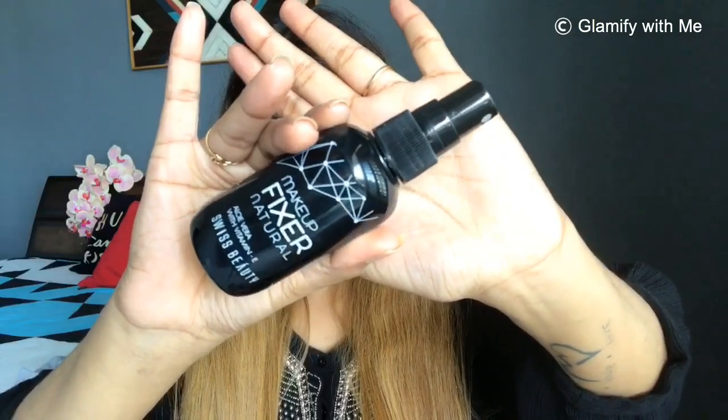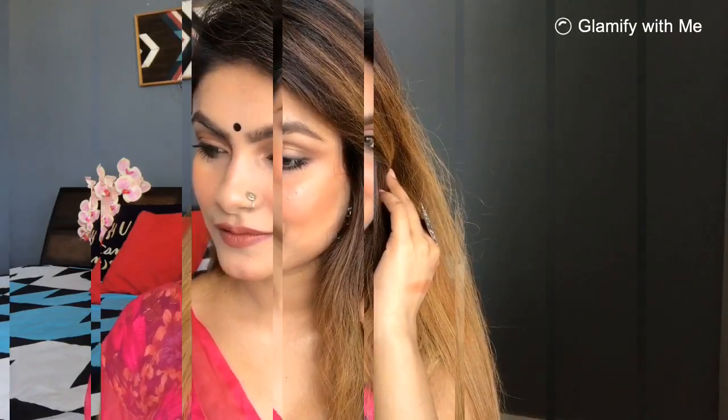I have used Swiss Beauty makeup fixer here, and here is my final look. For accessories, I have used silver accessories, a black bindi, pink saree with a floral blouse, and a nose pin. I hope you like this video — please like and share it. If you are new on my channel, make sure to subscribe and press the bell button. I will see you in the next video soon. Till then, enjoy Garba Nights. Take care and bye-bye.